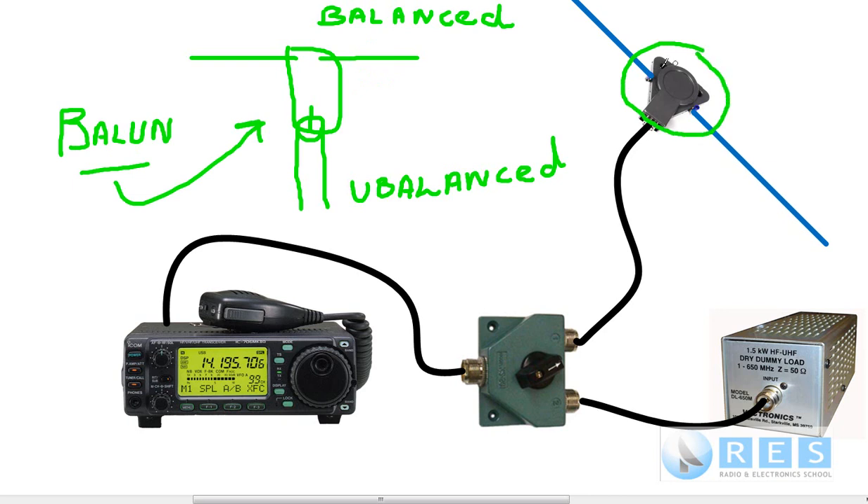A balun does two things. It matches impedance when impedance matching needs to be done, and it also enables us to convert from an unbalanced line to a balanced antenna, or vice versa. That's it for dummy loads, baluns, and the basic tuning-up procedure. Cheers for now — this is Ron, VK2DQ.